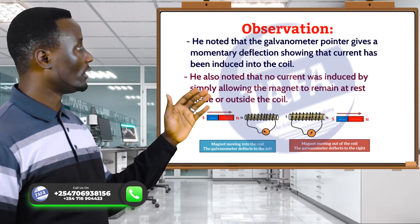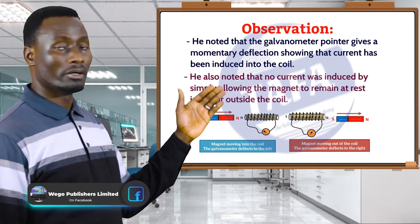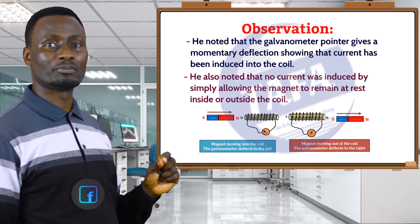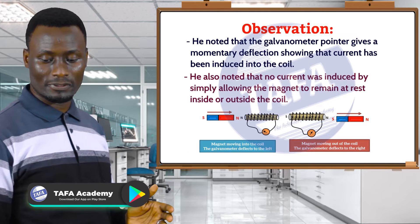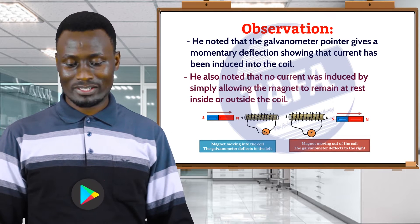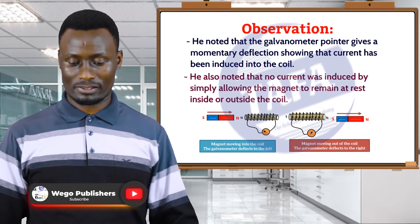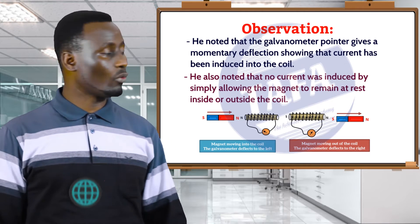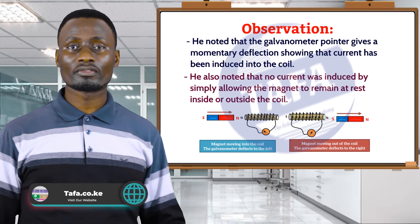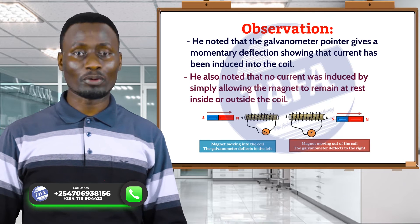This diagram shows the demonstration that was done, where a magnet is moving towards a coil of copper wire of a number of turns — like a solenoid — and the coil of copper wire is connected to a sensitive galvanometer. By moving the magnet into the coil, the galvanometer deflects to the left. And when the magnet is removed from the other side of the coil, the galvanometer again deflects, but this time in the opposite direction.